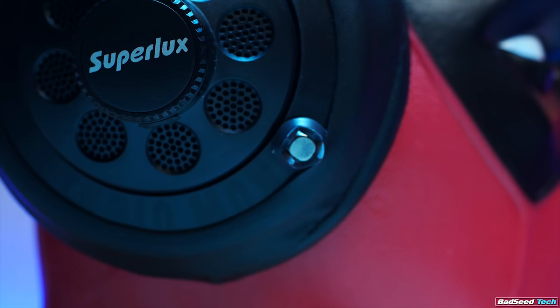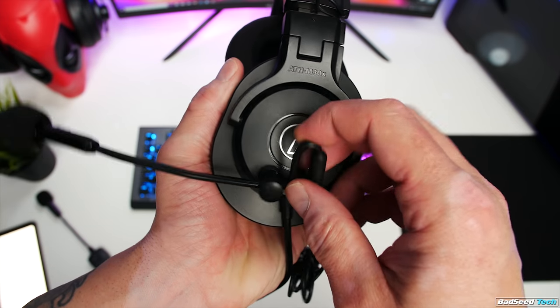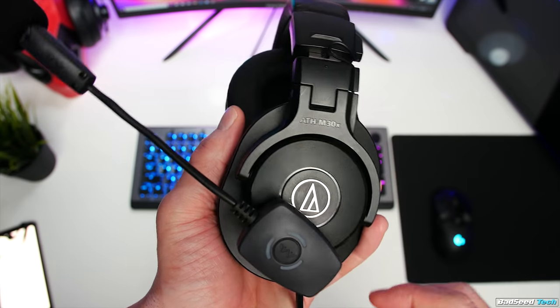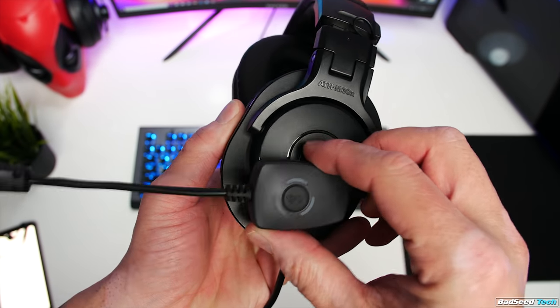This has the logo facing the right direction and also has the charging point facing down if you're in a situation where you need to play and charge. If you do try to cheat and install this on the left side using the old anchor system, you'll find that the Mod Mic Wireless sits at a really goofy angle and you're going to have to do some crazy bending to get it in front of your mouth.